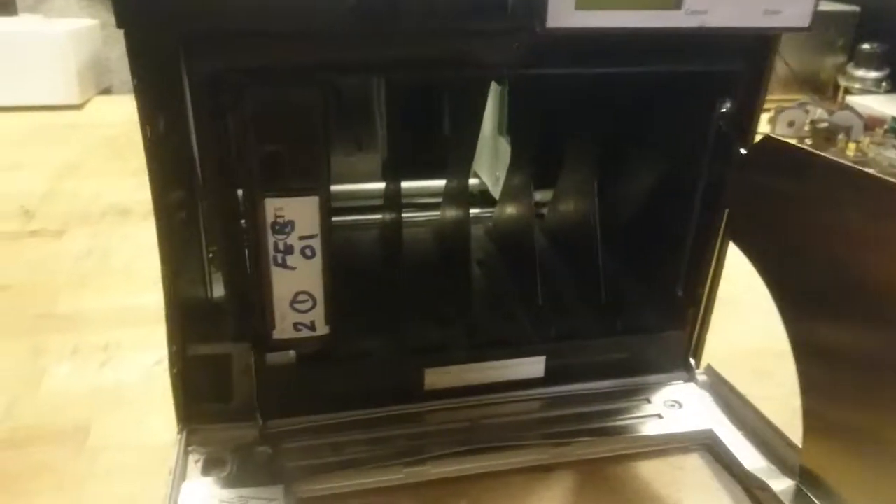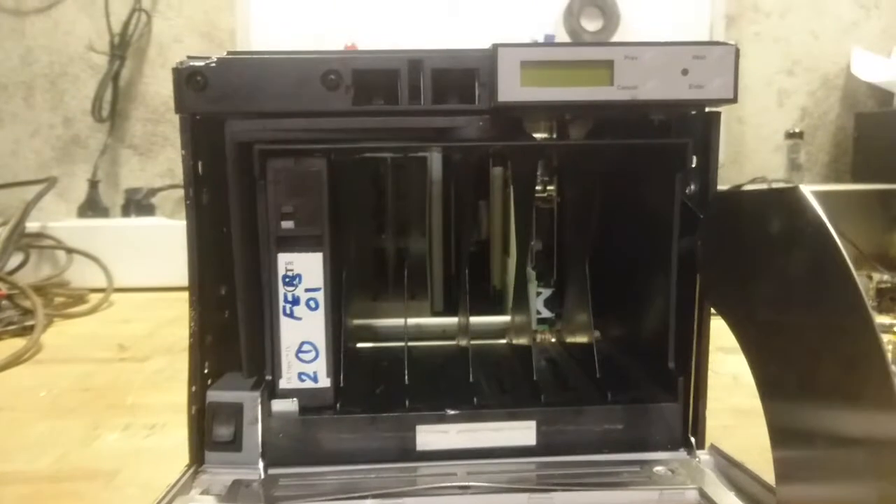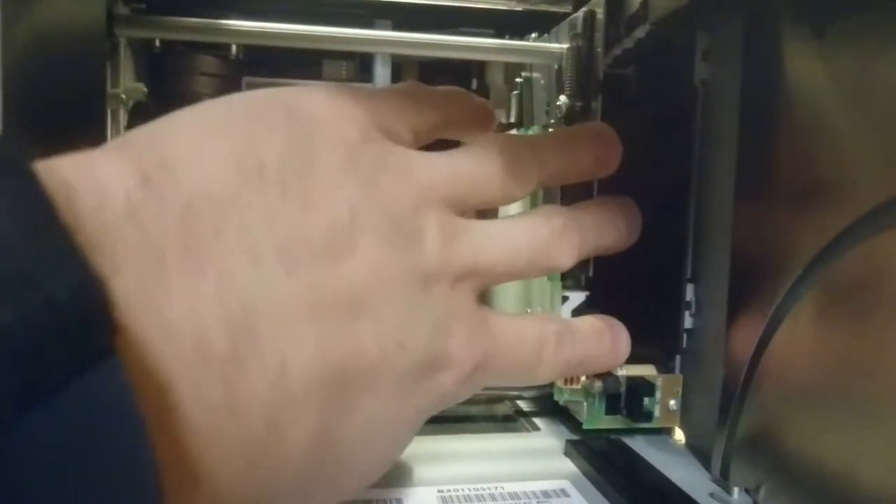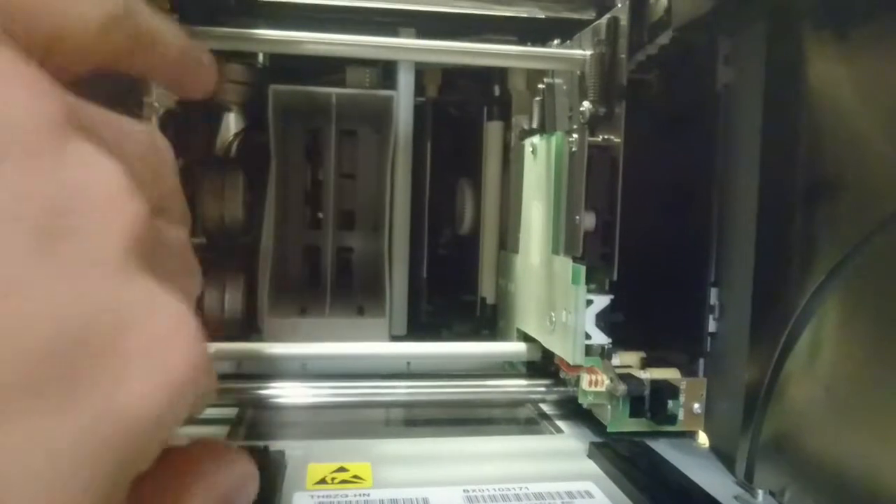If we take a look inside, we have one tape sitting in the bay, and inside here we can see an auto loader mechanism that can drive back and forth. We have an internal magazine in here, and over here we have the drive itself.